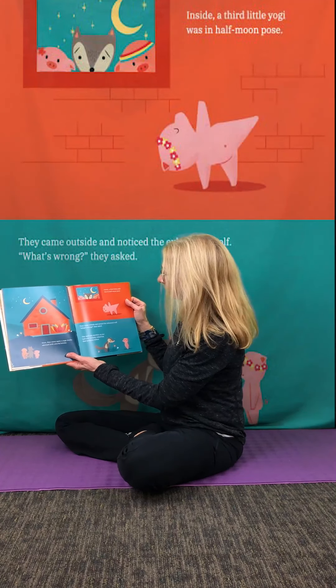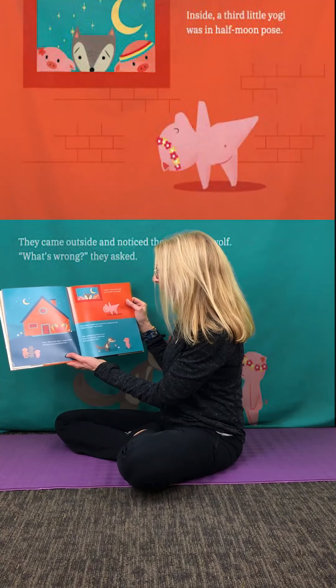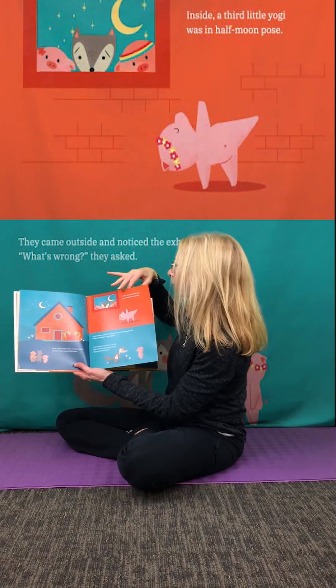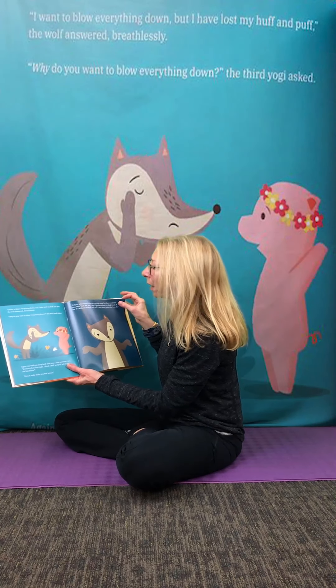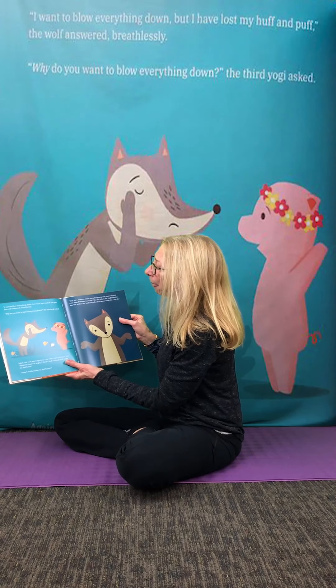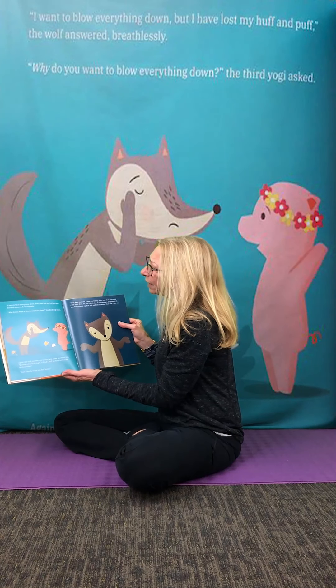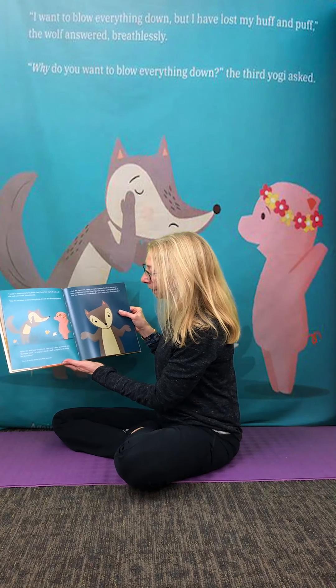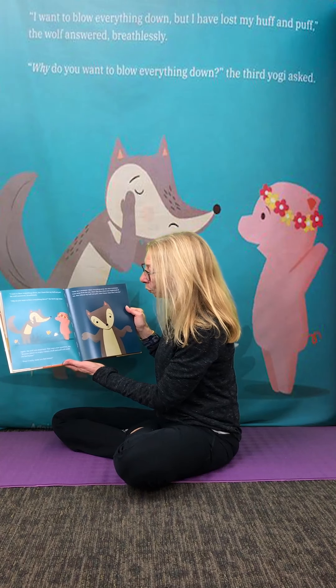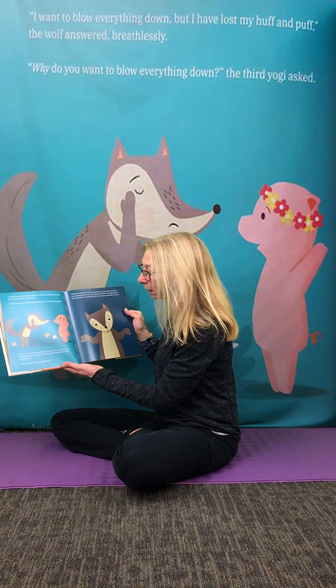"What's wrong?" they asked. The wolf was startled — no one had ever actually asked him that question before. "I want to blow everything down, but I've lost my huff and puff," the wolf answered breathlessly. "Well, why do you want to blow everything down?" the third yogi said. Again, the wolf was surprised — that was a new question too. "Because when I'm angry, I think a huff and puff will make me feel better."